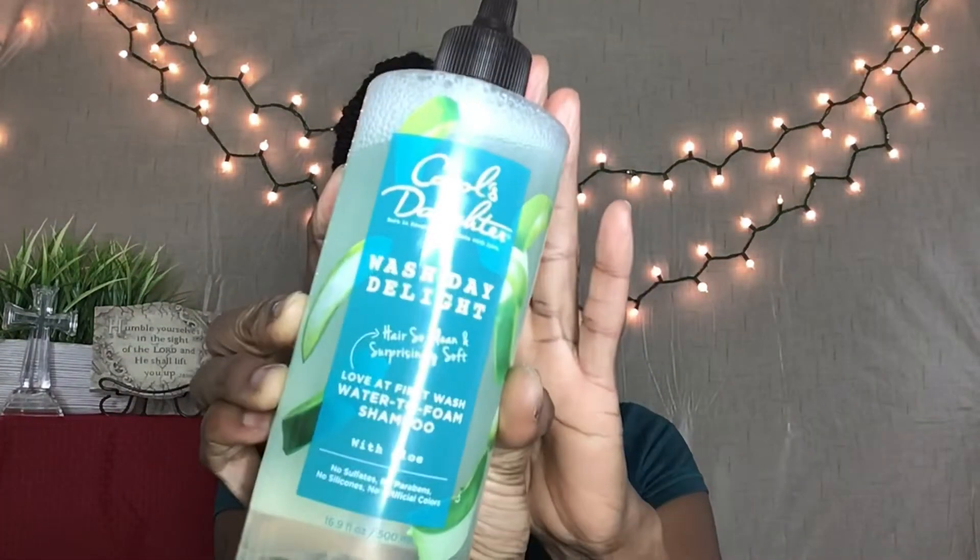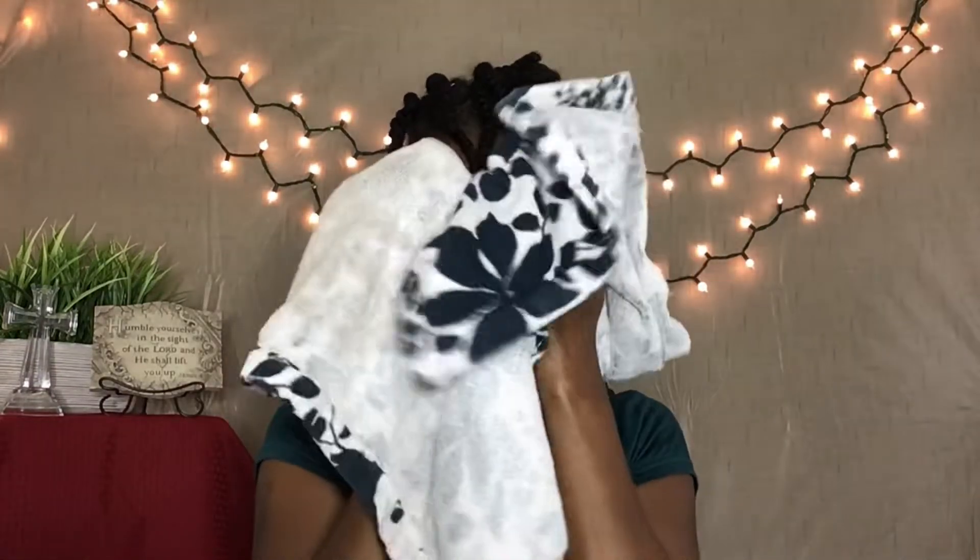I'm going to go off camera real quick. I'm going to saturate my hair down with a good warm water rinse to get my cuticles open a little bit, and then I'm going to come back and do a lather of Carol's Daughter Wash Day Delight on my hair. I put my head in a plastic cap so I did not lose all of my water on the way back into this filming room.